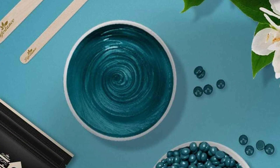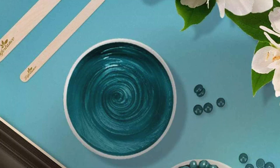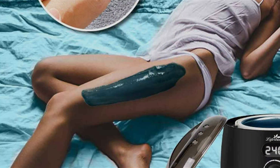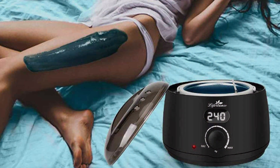The adjustable temperature control of the wax warmer allows for customized heating to suit different wax types, ensuring optimal results every time. Experience the effectiveness and convenience of the Life's Tense Waxing Kit as it streamlines your beauty routine and leaves your skin feeling soft and smooth. Say goodbye to expensive salon visits and hello to salon quality results in the comfort of your own home with this versatile waxing kit.